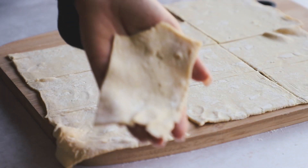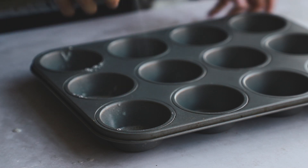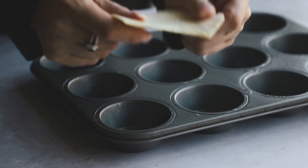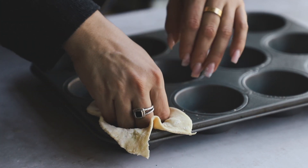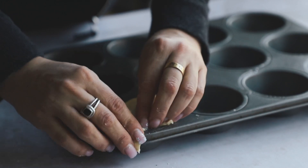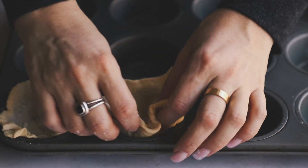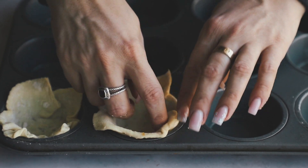Generously — I repeat, generously — spray your pan with oil. I'm using a little muffin tin here. Then you're going to stretch out the dough and pop it right into those little muffin tin wells. Carefully put it in, and you want to leave some of that puff pastry kind of hanging over the top and out the sides — it gets that little pointy look, it's so pretty and cute. They don't have to be perfect, but just make sure it's really covering the bottom and sides well, and push it in with your hand to make sure it's laying flat.